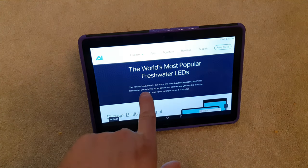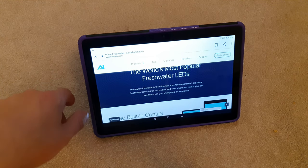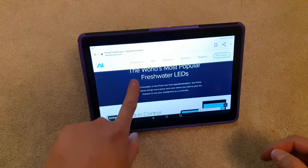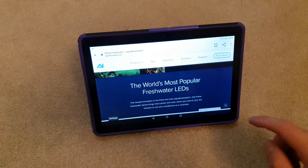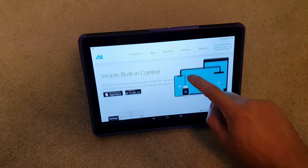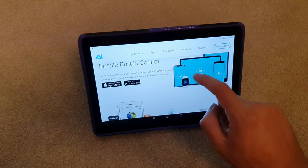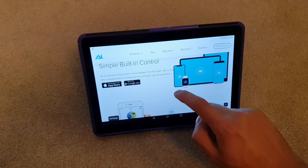I wouldn't say it's the world's most popular freshwater LED. Maybe in America, but in Europe I'd probably say either Fluval or Twinstar are quite popular. The good thing about this is it's got a really, really good app — I'll show you that in depth in a second.